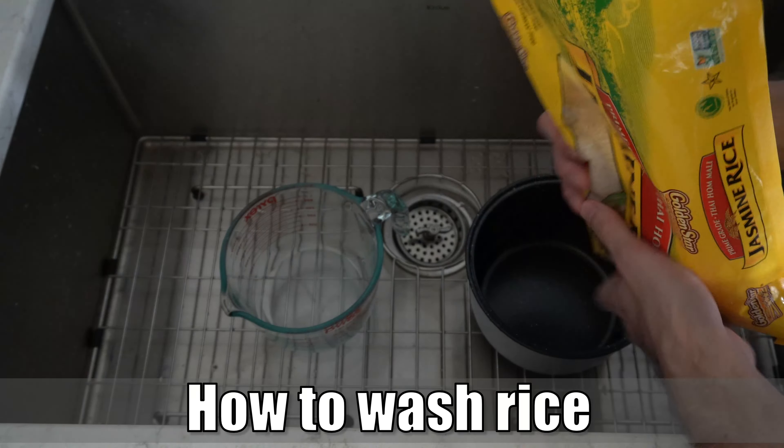So you can tell this is really cloudy. Then after about the third or fourth time of rinsing, go ahead and just drain out all the water and mix the rice in the bowl without any water inside of it. All right.